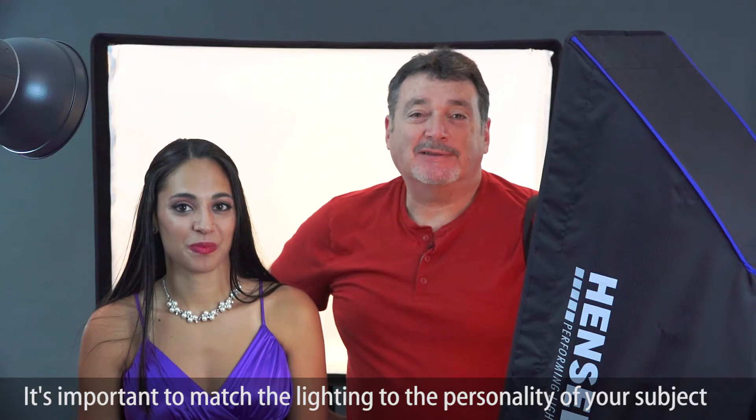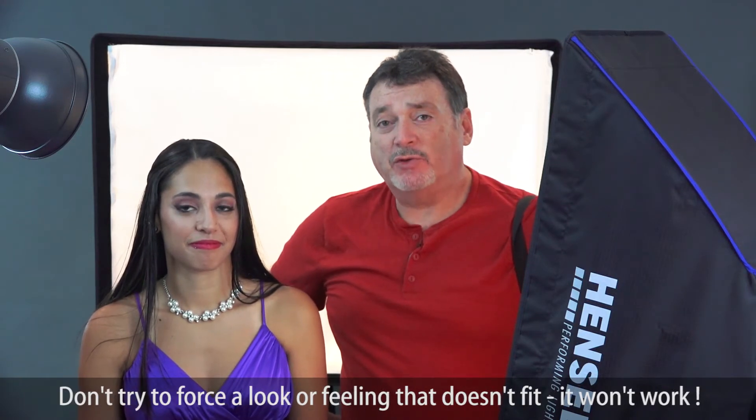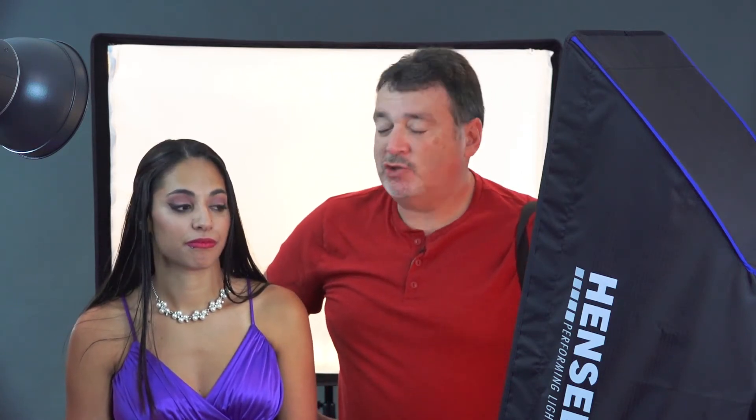I'm trying to get serious and mean out of her and completely failing — she's too happy. There are worse things to be, but I have to adapt to that. There are certain looks that really work well with her and others that don't. You have to be comfortable with that, which really comes with knowing your subject. It's a give and take — don't try to force somebody to do something that doesn't fit their mood or personality.